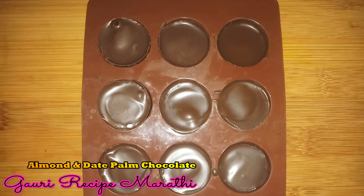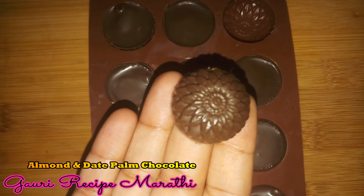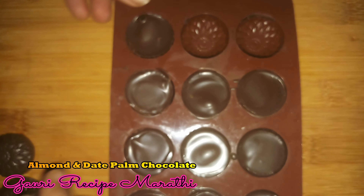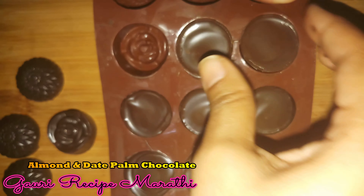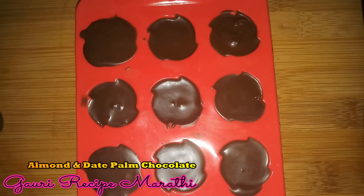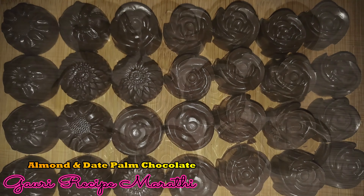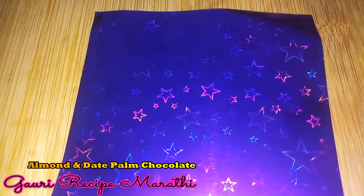We are ready to un-mold the chocolate. We are ready to un-mold the caramelized almond chocolate. The chocolates come out of the mold beautifully.